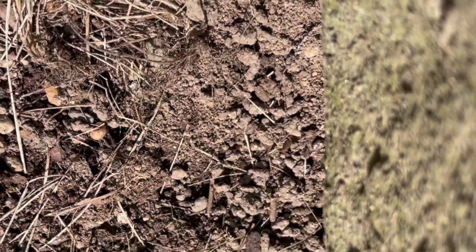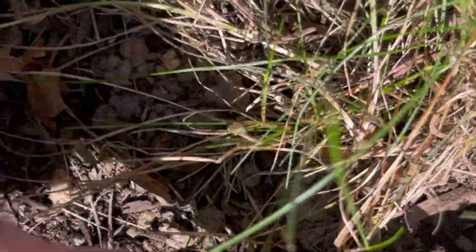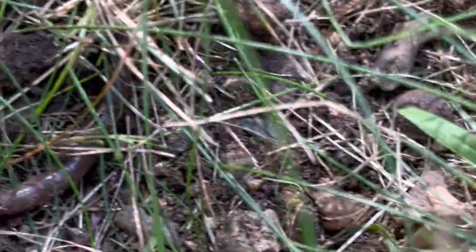Now I'm going to dig. Let's see if any jump out. There's one — it doesn't know I've seen it yet. But watch when I grab it, what it does. See, it really goes bonkers.